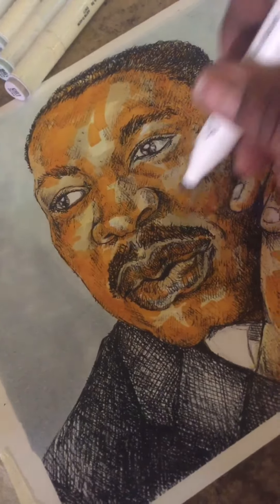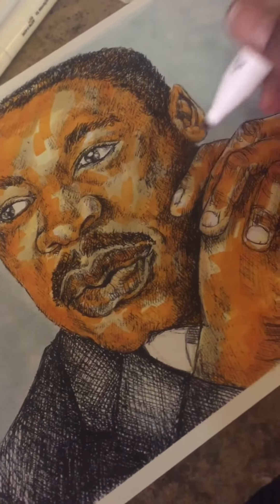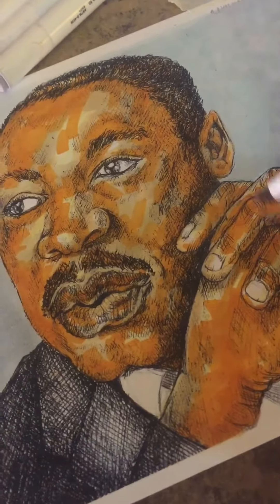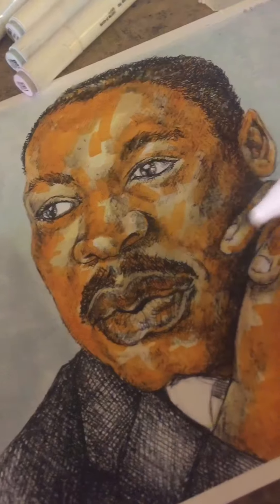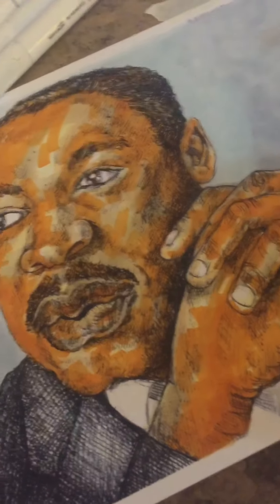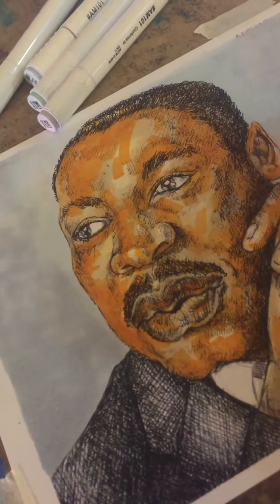In that previous video, I figured out how to match the actual flesh tones and tried to figure out their numbering system and how that corresponds to the actual colors. So this video is just me actually using the markers and figuring out how they look compared to what's on the label, how they feel, how they dry, whether or not they streak, ease of use, and the two tips — the chisel tip versus the fine point tip.